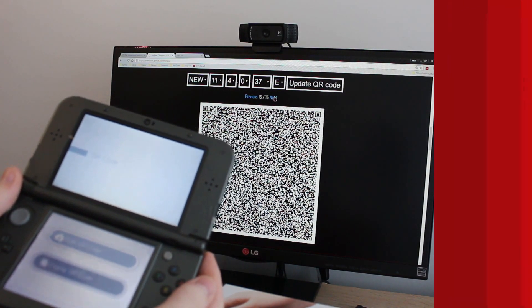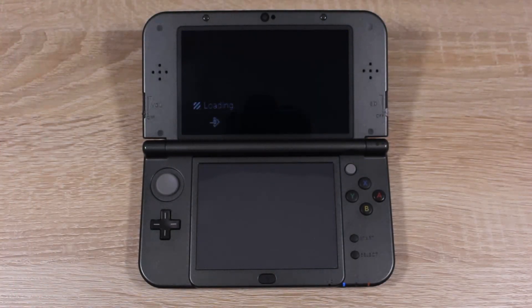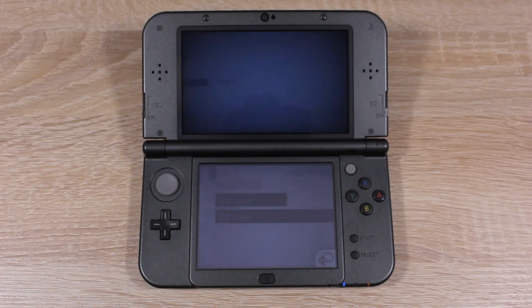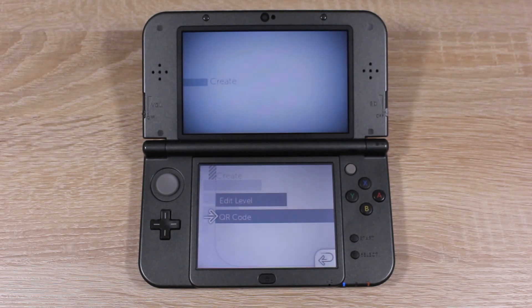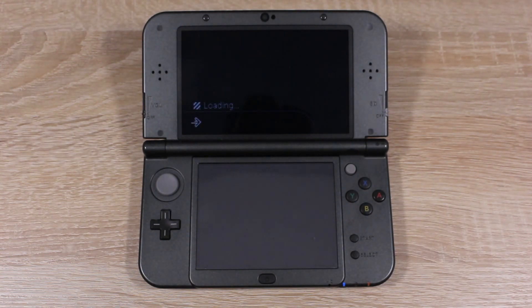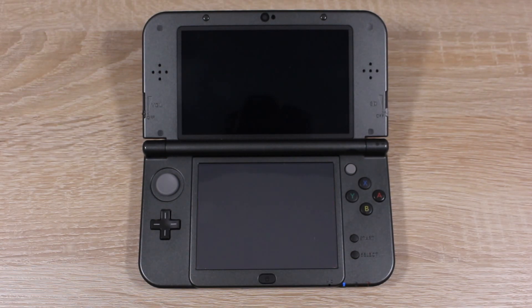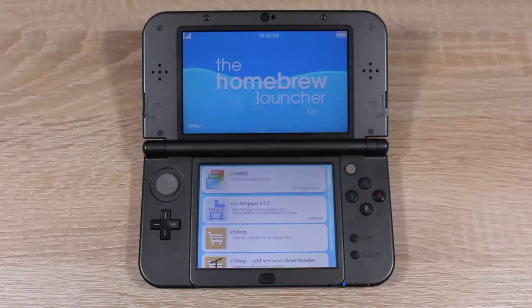After you've scanned all of the QR codes, go back to the QR code menu, then press the B button. Now all you have to do is tap QR Code and you'll be taken to the Homebrew Launcher. And that's it — you've now homebrewed your new Nintendo 3DS on firmware version 11.4.